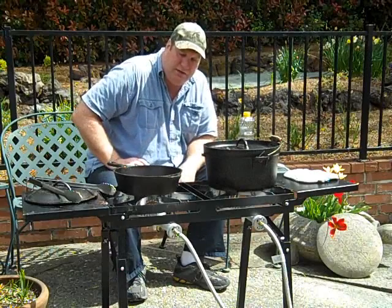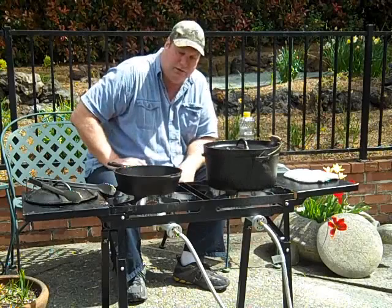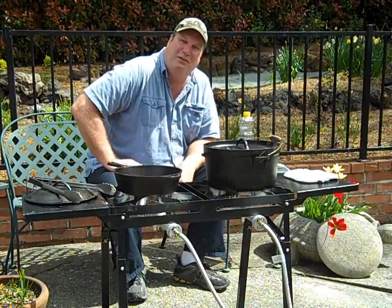Thank you, thanks for watching. Check us out at TheOutdoorCookStore.com — you can get cast iron cookware there. Thanks for watching.